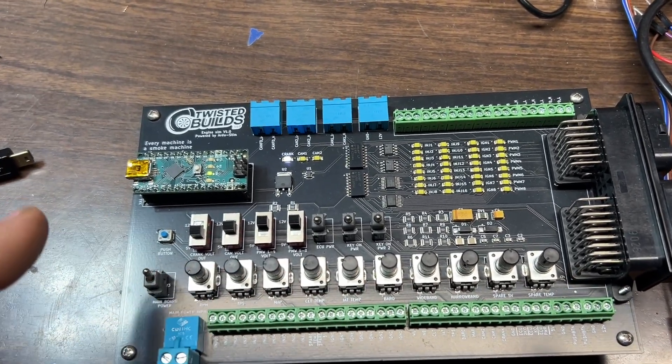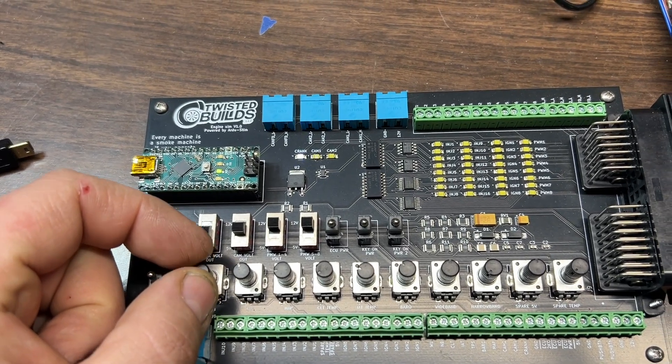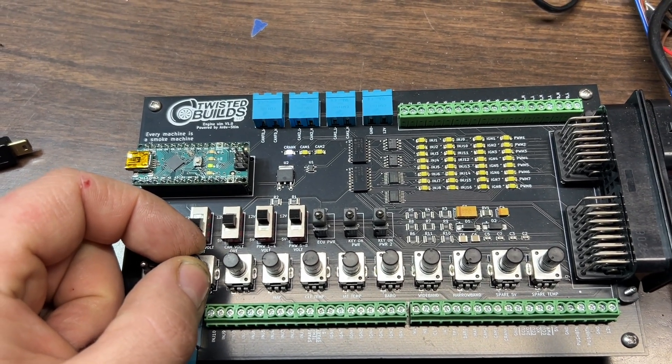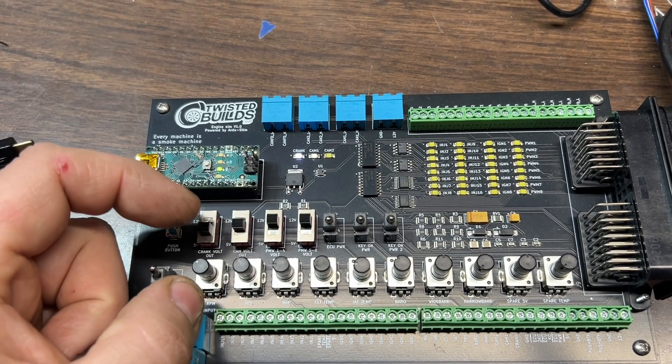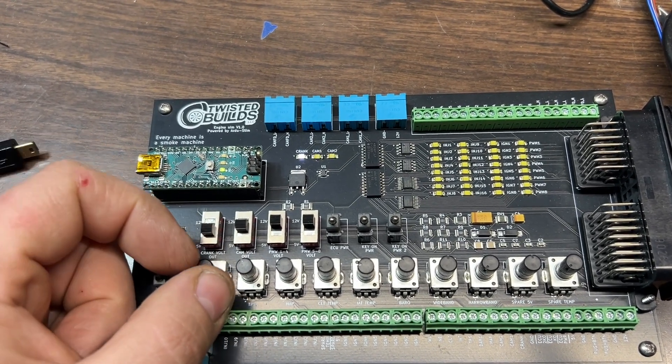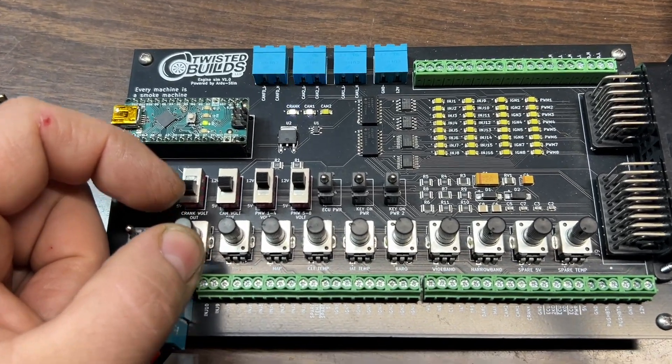We've got all of these knobs and I will talk about all of them in this video. The first one is RPM input — the RPM will go from near zero, like 16 RPM, all the way up to 8,000 RPM. You just literally turn it up and down to get the RPM output how you want it.